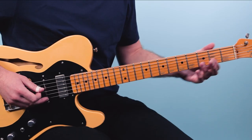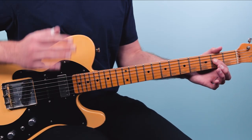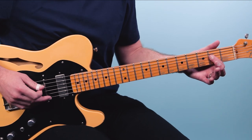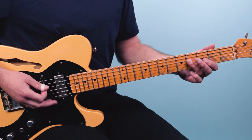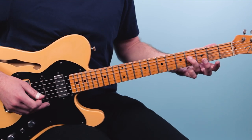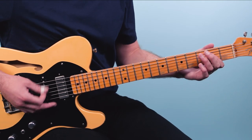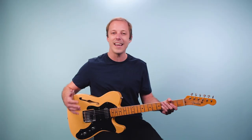We're starting out with the open A string, and then the second fret on the fourth string. We're just going to play those two notes together — this is called an A5. Then we'll move up to open A and the fourth fret of the fourth string, and we're going to rock back and forth between those two frets: the second fret and then the fourth fret. This is a standard blues shuffle rhythm pattern.